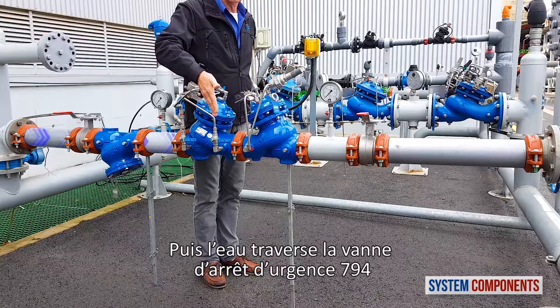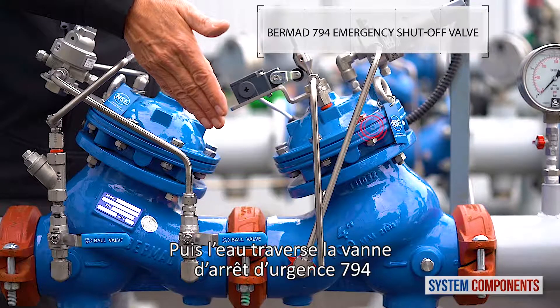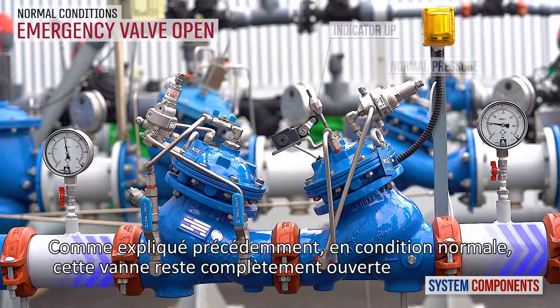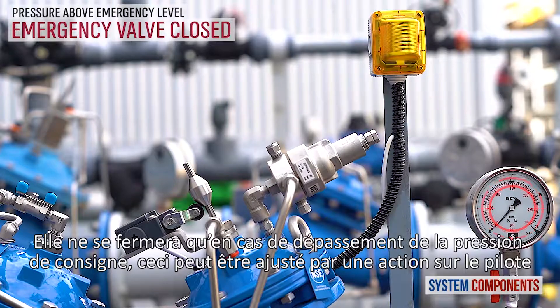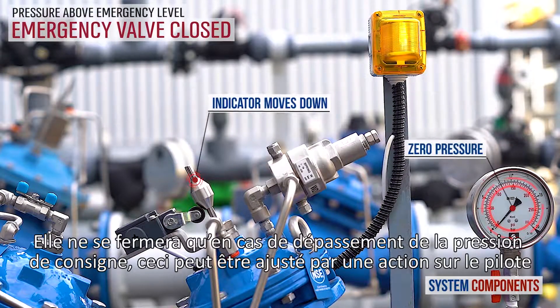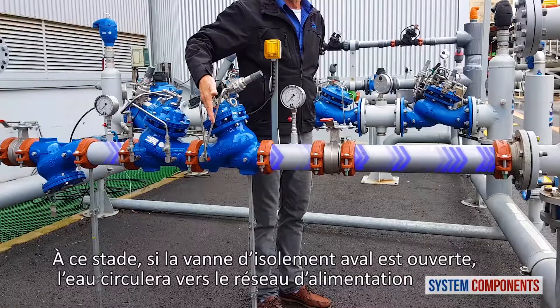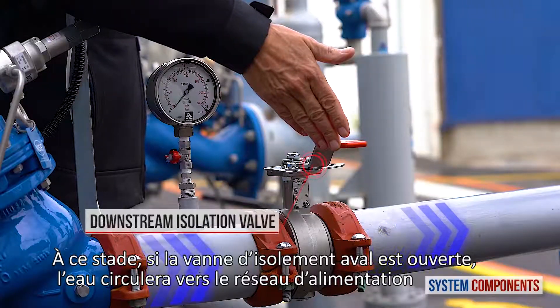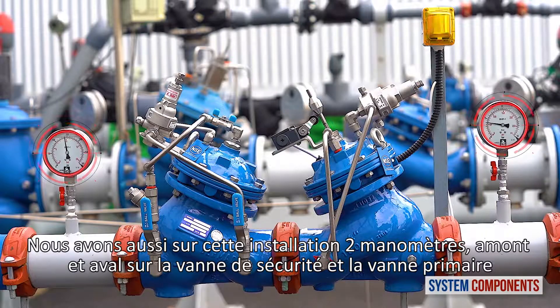The water then passes through the Burmad 794 pilot-operated emergency shut-off valve. As explained earlier, under normal conditions this valve is fully open, only entering shut-off when the consumer supply line pressure rises above its preset allowable pressure, which can be adjusted using the pilot. From here, if the downstream isolation valve is open, the water will go on to the consumer line. Also, in this installation, we have two pressure gauges, upstream and downstream of the emergency and primary valves.